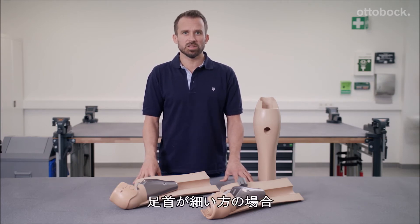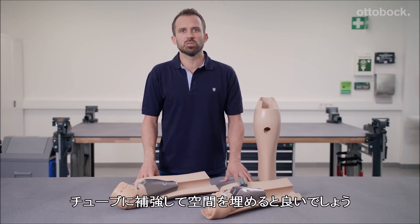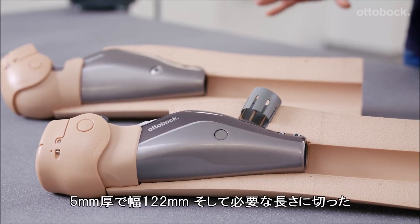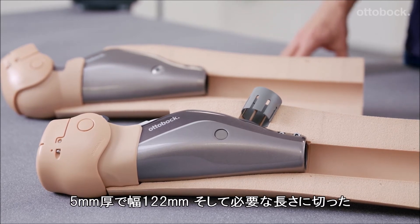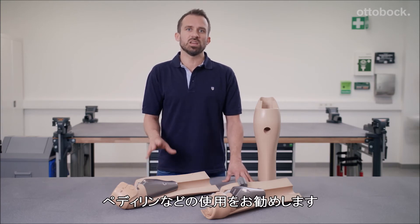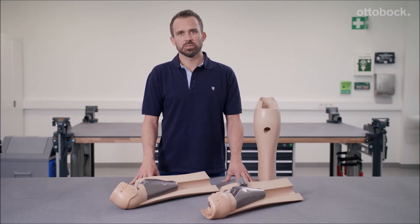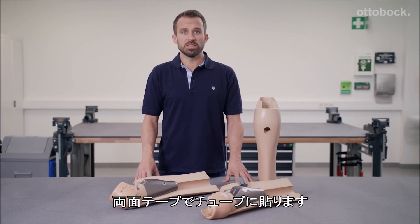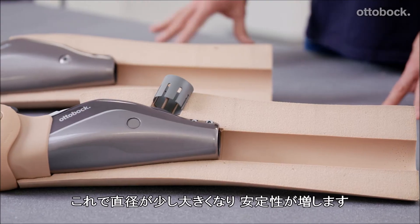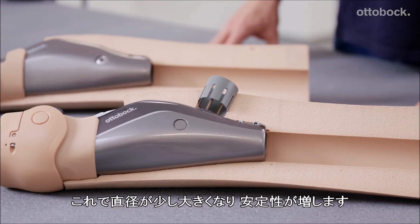For smaller ankle sizes, it may be necessary to make the diameter of the tube a bit larger. My recommendation: cut a piece of Pedalan or Plastazote to a thickness of 5 mm, a width of 122 mm and the same length as the tube. Use double-sided adhesive tape to affix it to the tube and now you have a diameter that is a bit bigger and offers greater stability.